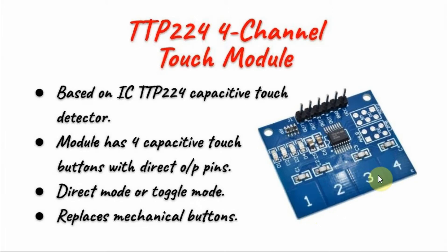The buttons on the module operate either in direct mode or toggle mode. In direct mode, when we touch the button we will have logic 1, and when we release we will have logic 0.